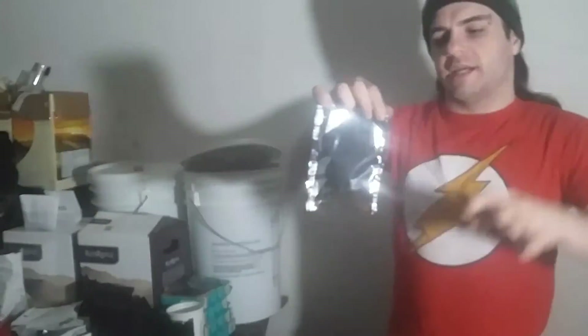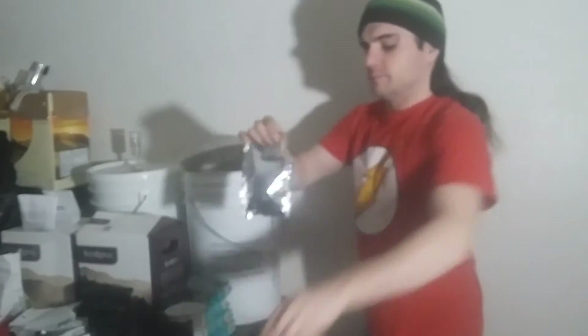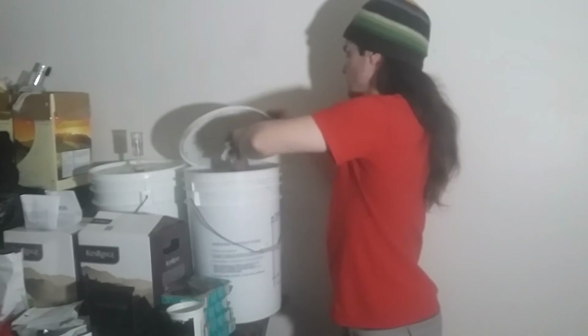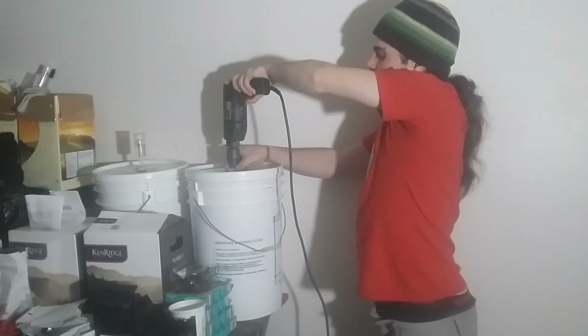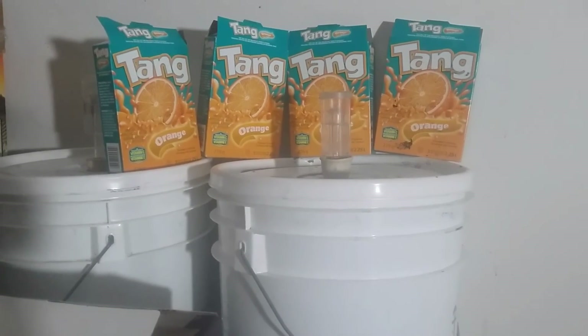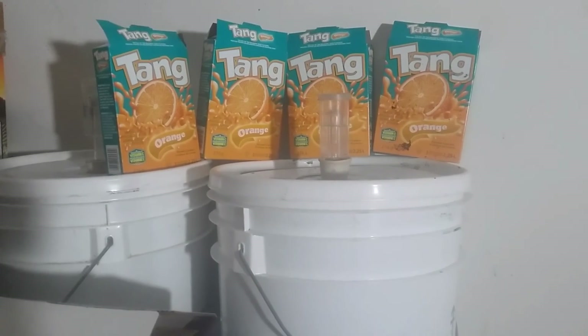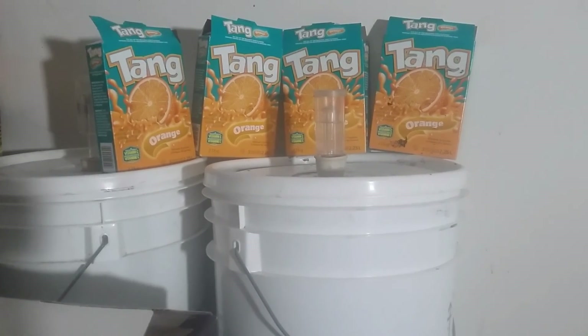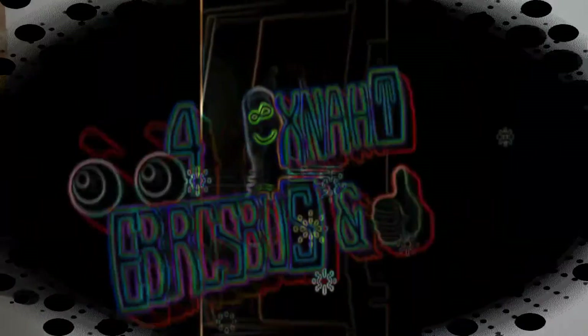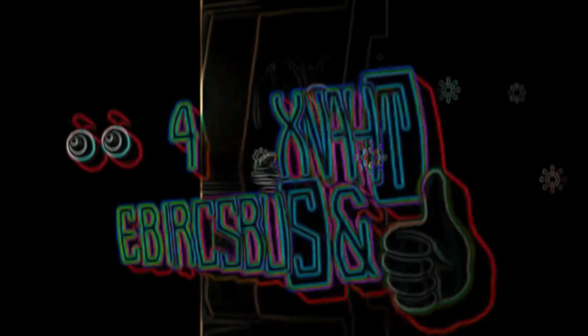Now the yeast packet is added. Then it gets sealed with an airlock, and in 2 hours I'll have to come back and stir it to avoid the foam from frothing over. We'll be right back.